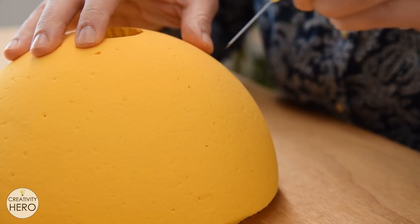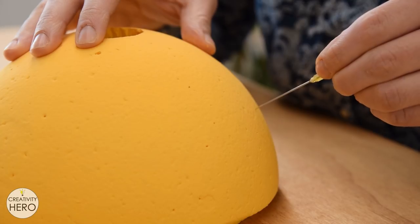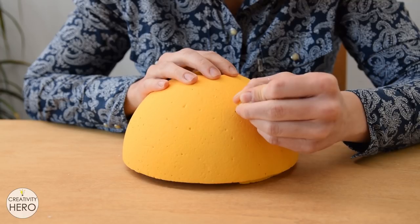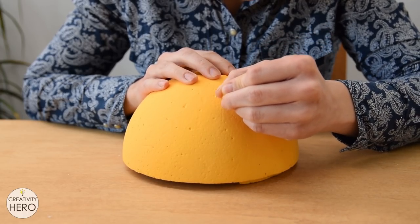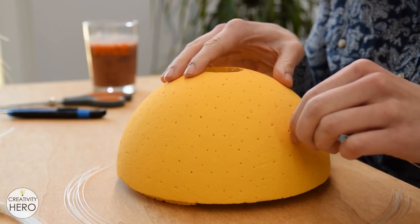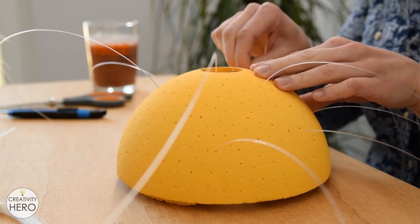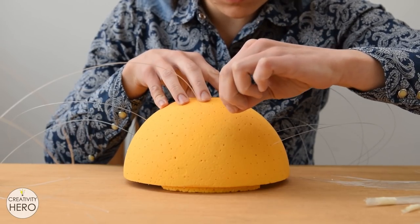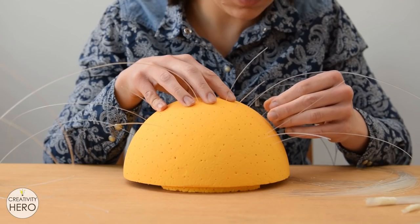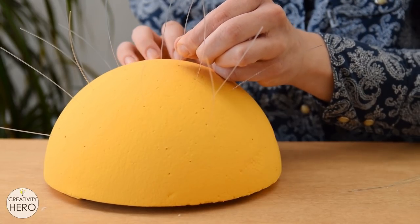Before I started inserting the fibers I noticed that I actually needed more holes in the foam. Therefore I took the needle and made a bunch of other random holes. This additional step didn't affect the color at all. Now I can move on to the most time-consuming part of the project, which is inserting the fibers into the holes. This type of optical fiber perfectly transmits the light from one end of the fiber to the other. It took me around two hours to finish this step.